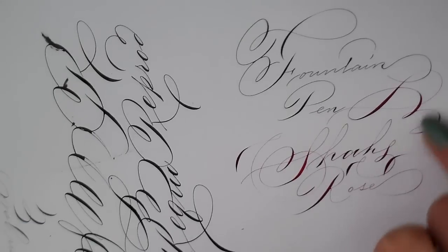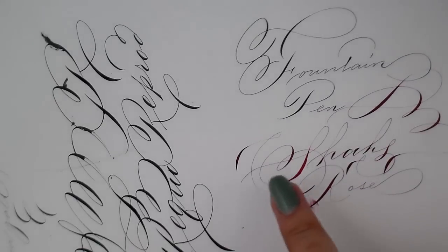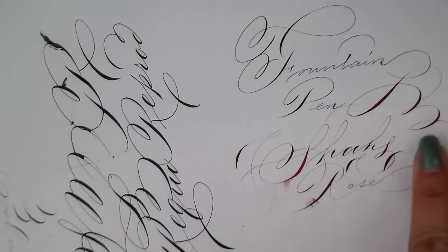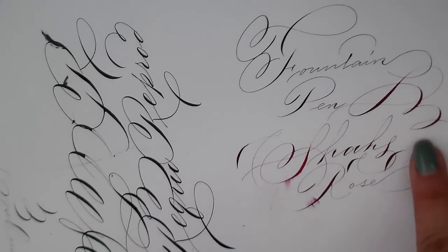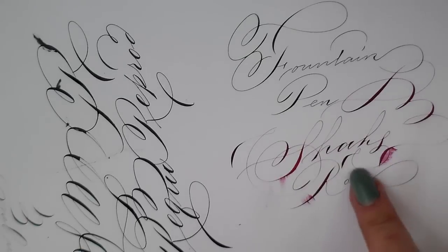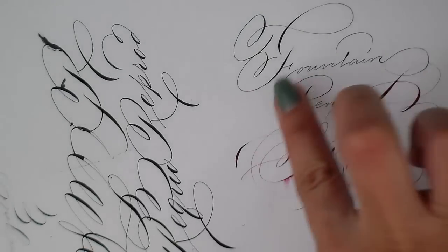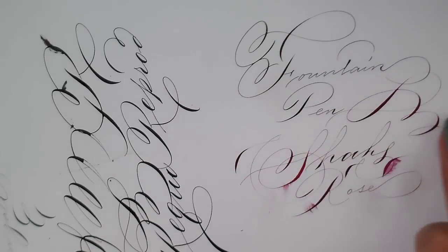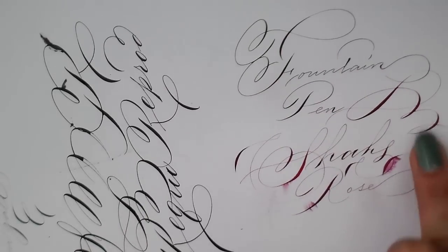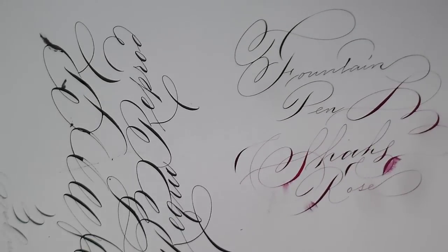This is what I mean about fountain pen inks. You can see that the dry parts — if I rub on them — the color just comes off. Some fountain pen inks do this, some don't. But when it does happen, I find it very annoying because it just ruins the look of the whole thing.